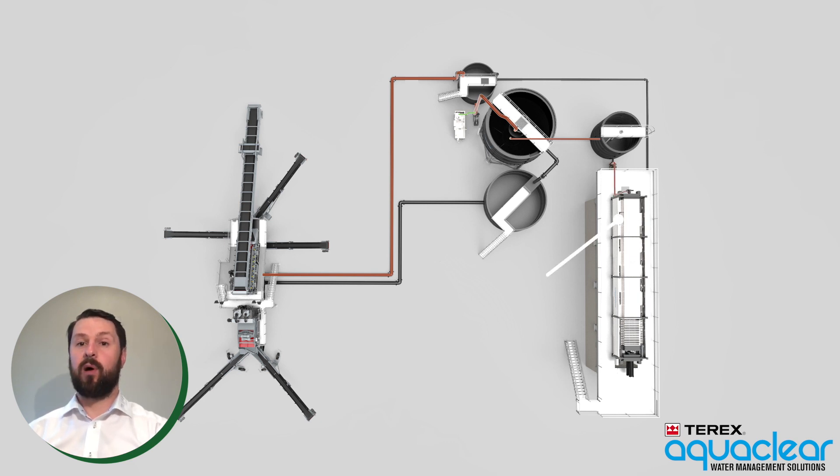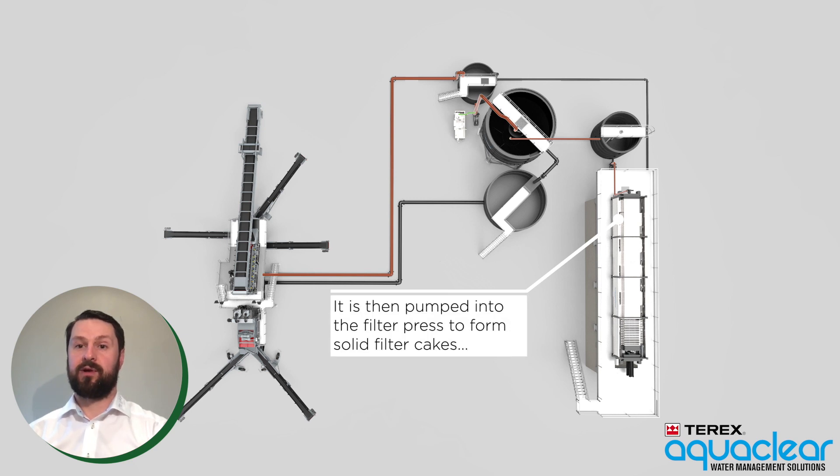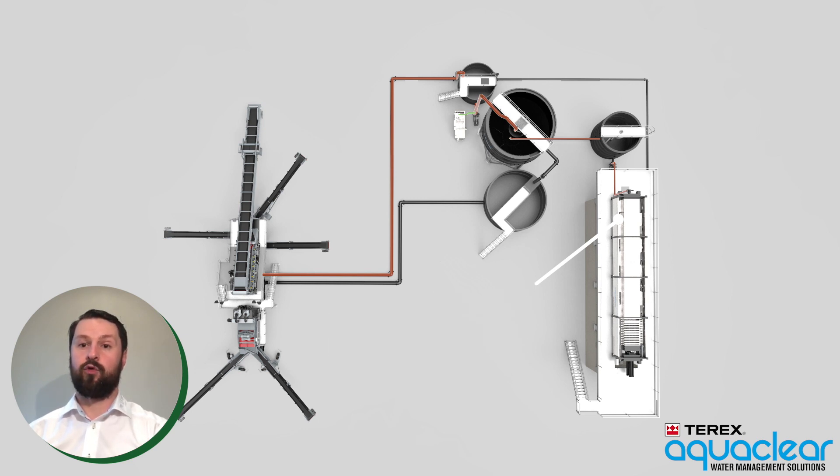The sludge is then pumped from the homogenizing tank to the filter press, where it is further processed to form solid filter cakes. The filtrate water is collected and returned to the dirty water collection sump at the beginning of the water management process.